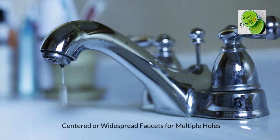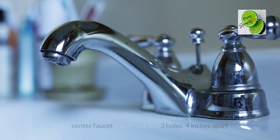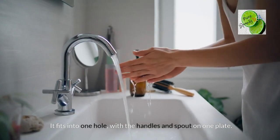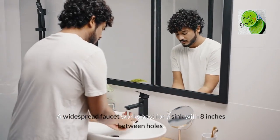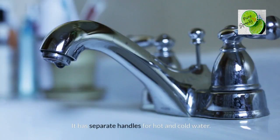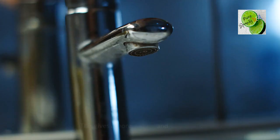For centered or widespread faucets for multiple holes: pick a center faucet if your sink has 3 holes, 4 inches apart — it fits into one hole with the handles and spout on one plate. A widespread faucet works best for a sink with 8 inches between holes, and it has separate handles for hot and cold water, giving a more flexible and fancy look.